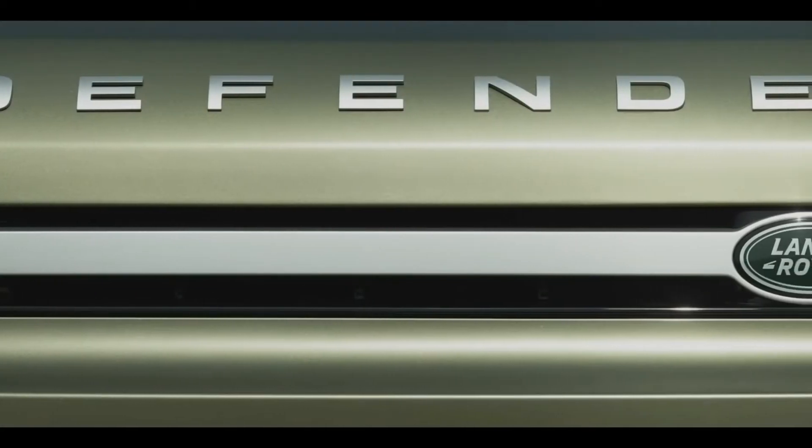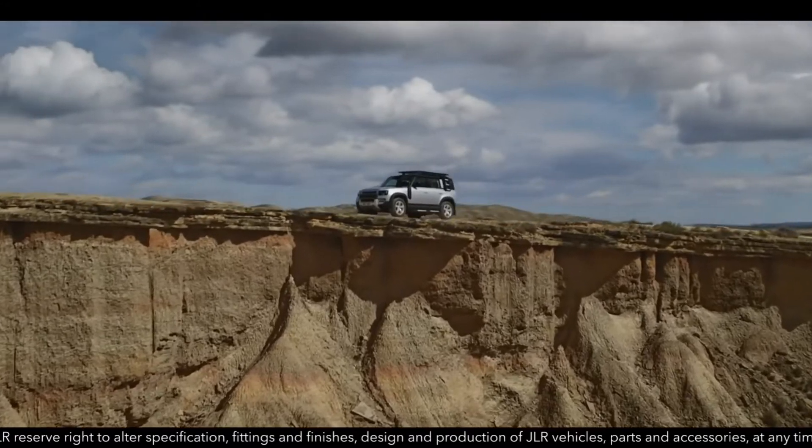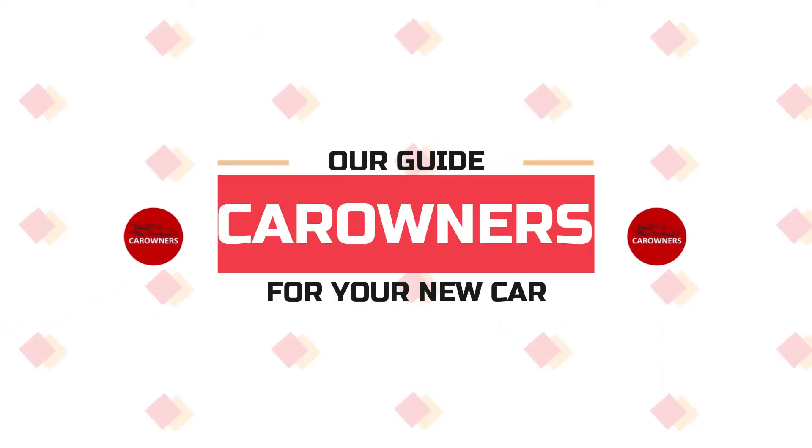We will talk about the new Land Rover Defender 130. This is Car Ones, our guide for your new car.